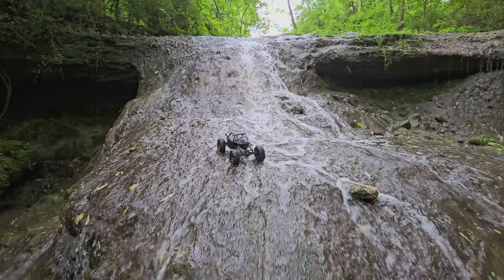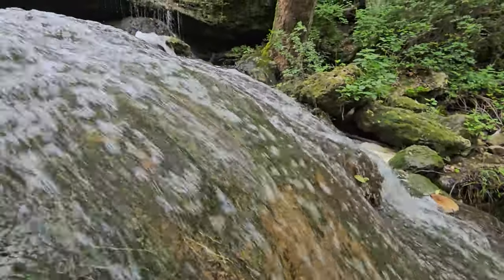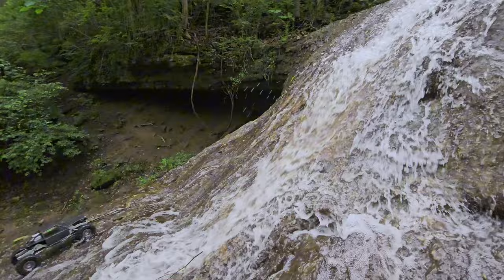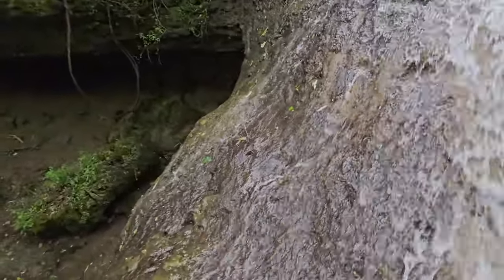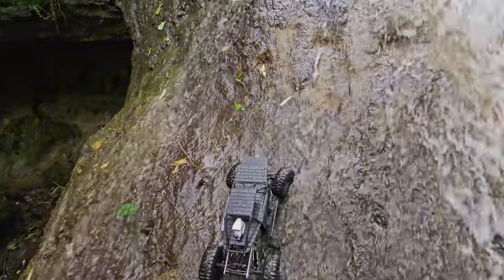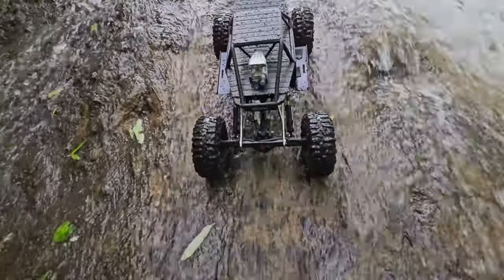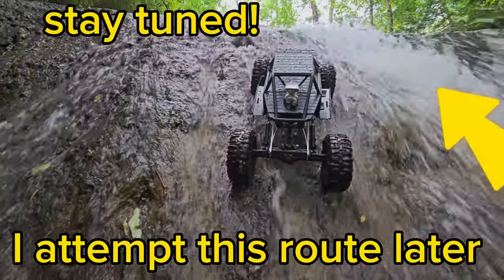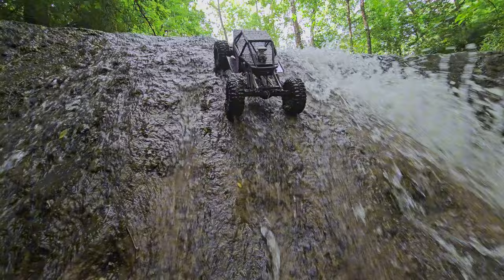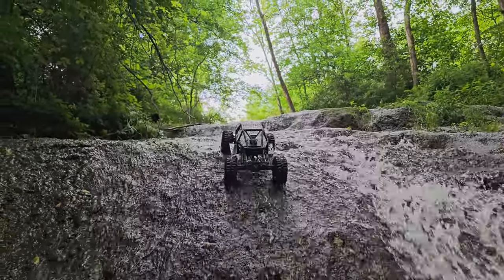Alright, now I've got to climb up here — inside the hard part. Alright guys, I don't know if this thing is going to adjust this or not. Let's get it. Man, the nut just made that look easy. Wow. That is not an easy climb.